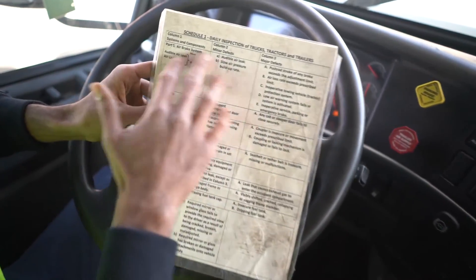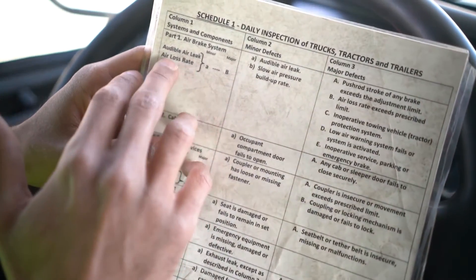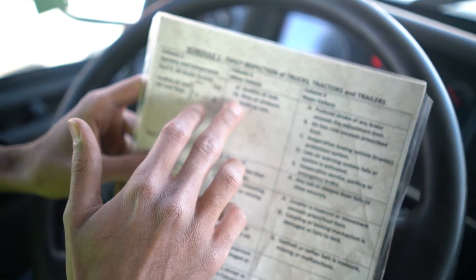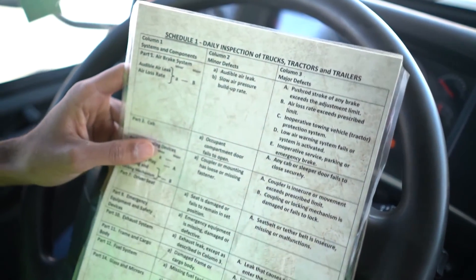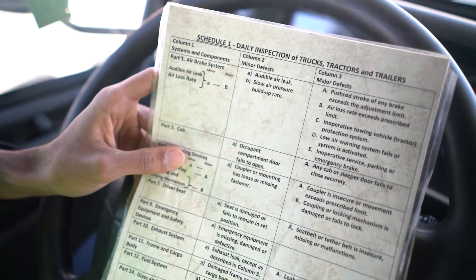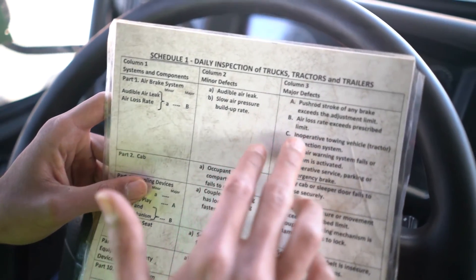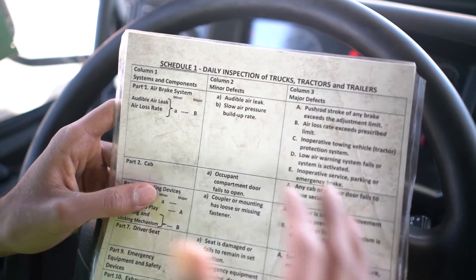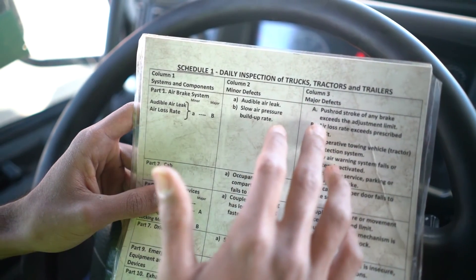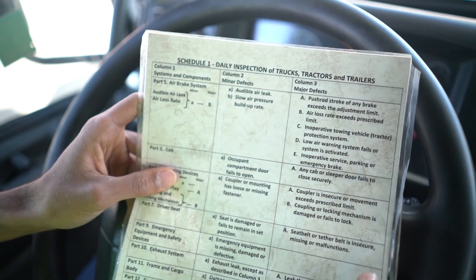Now we're going to look at the Schedule 1 paper. Find the audible air leak and air loss rate section. For a minor defect, an audible air leak is listed — you would note it in the log book, call the operator, and you can still drive. For a major defect, the air loss rate exceeds the prescribed limit of 4 PSI — you would note it in the log book, call the operator, and you cannot drive.